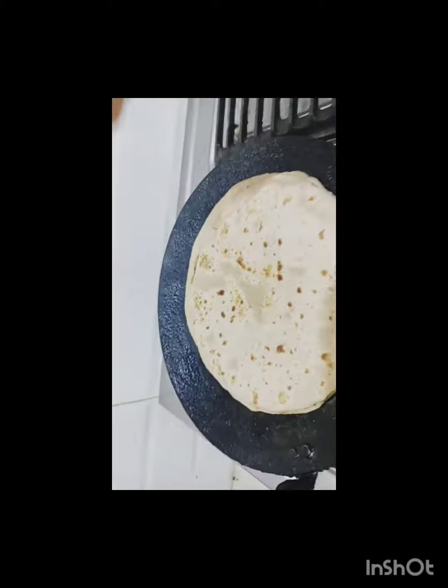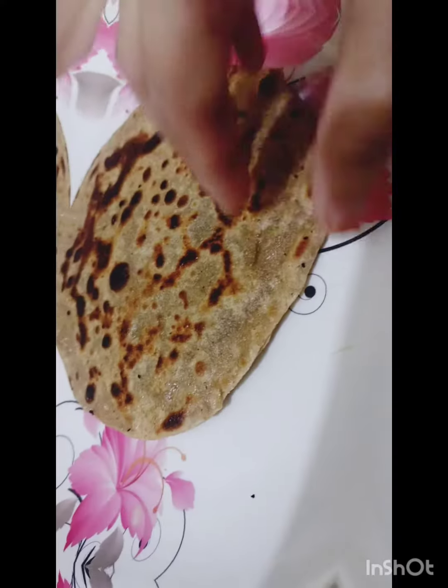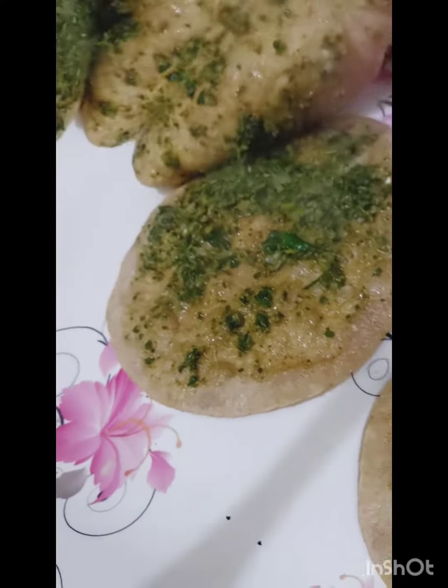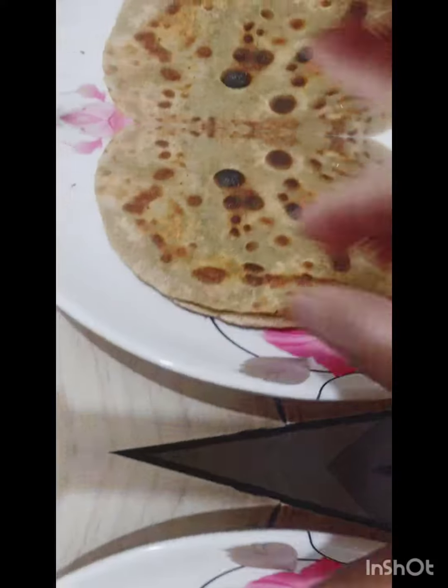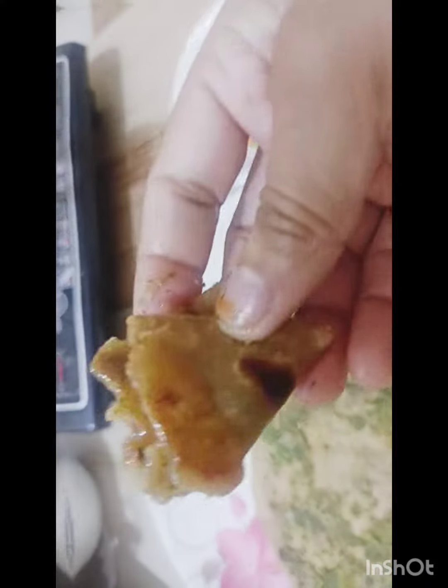So, let's go. I'm going to put it in the bag. It takes time to grab it.